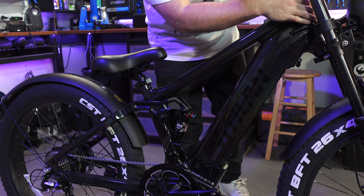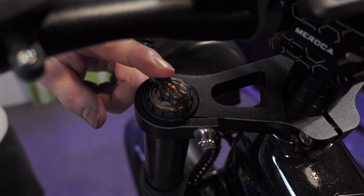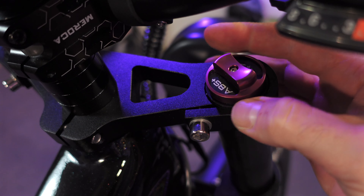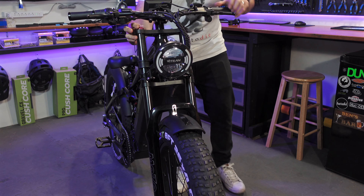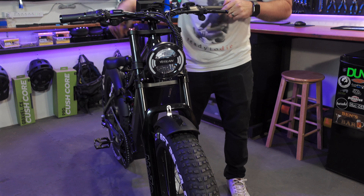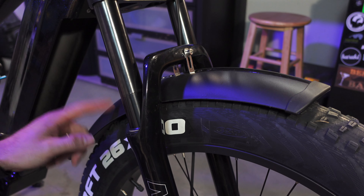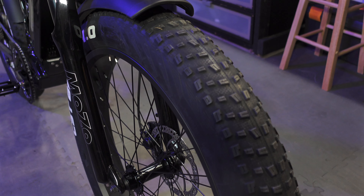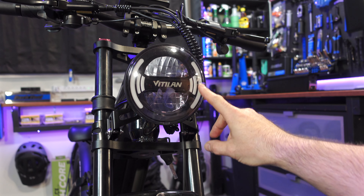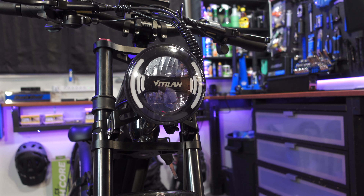Up front you get a Mozo triple clamp front fork with tons of potential travel. The fork has preload adjustment on the left — all the way to the left is full squish and all the way to the right is locked out. Here's our front fender — plastic, and again you've got to put it on yourself. Same big set of 26 by four inch wide fat tires with an off-road tread. And check out this huge headlight — looks like it's got some LEDs on the side for daytime and maybe low and high beam.